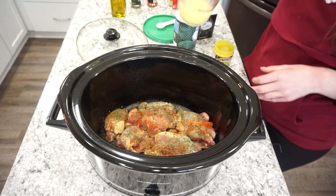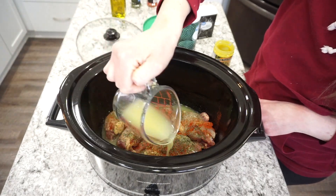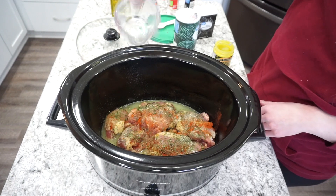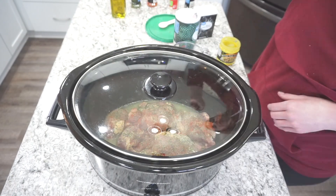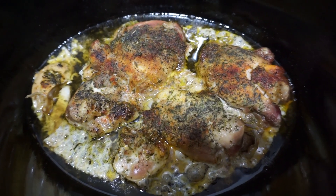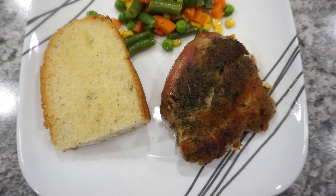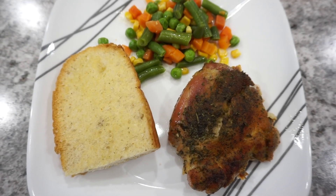I added about half a cup of chicken broth around the sides to make sure the seasonings all stayed on, then cooked these on high for about three to four hours. They turned out so good — very juicy and had a ton of flavor. My kids absolutely loved them.